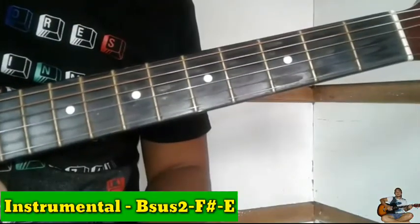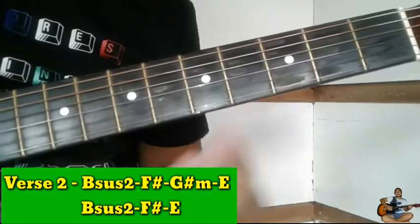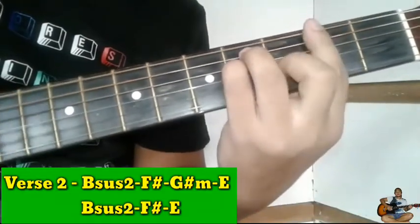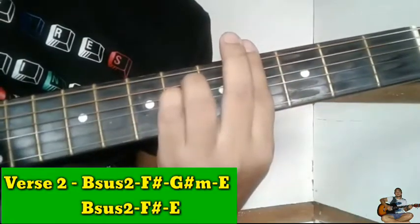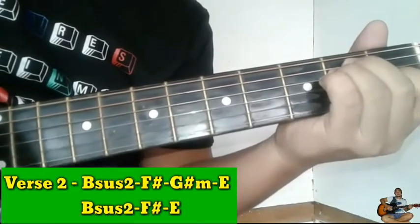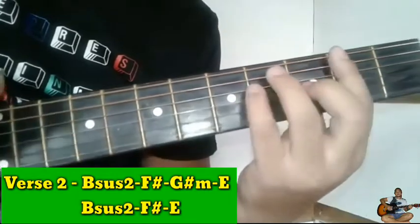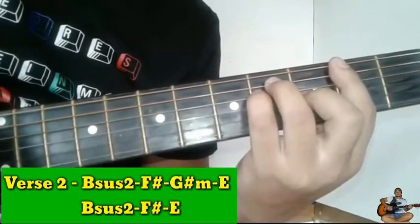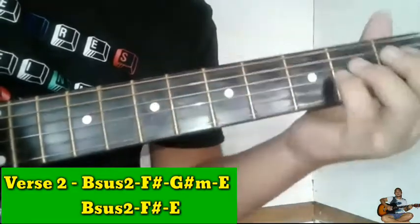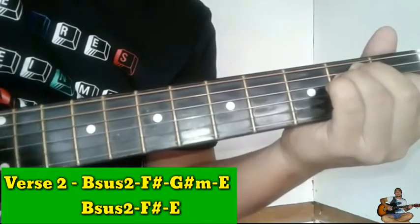Next guys ay punta tayo sa verse 2. Ang chords ng verse 2 natin guys ay F sus2, F sharp, G sharp minor, then E. Isang beses lang ito guys. Then next is Bsus2 pa rin, F sharp. Pero hindi na tayo dadaan dito sa G sharp minor — direct na tayo sa E. Papunta tayo sa refrain.